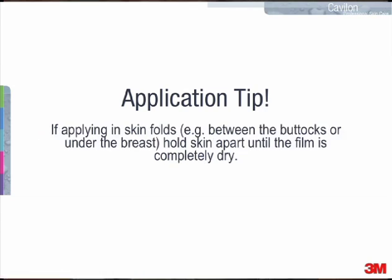If you're applying in skin folds — for example, between the buttocks, under the breast, under an abdominal fold, or in the groin fold — you want to hold that skin fold apart until the film has been applied and until it's completely dry. Once it's completely dry, you can allow the skin to relax back into its original position.